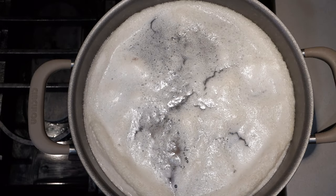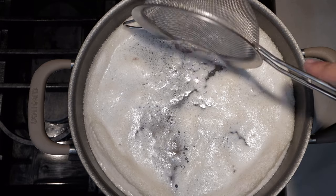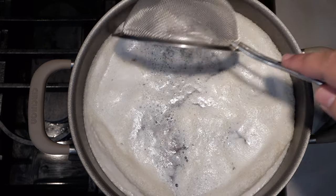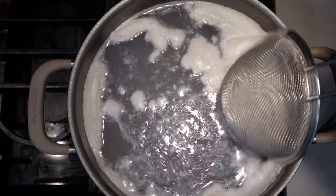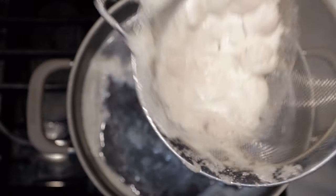Now this — this is the pho ruiner right here, so we've got to get rid of it. Just grab yourself a little strainy thing like this, scoop up the scum, and dump it in the sink.